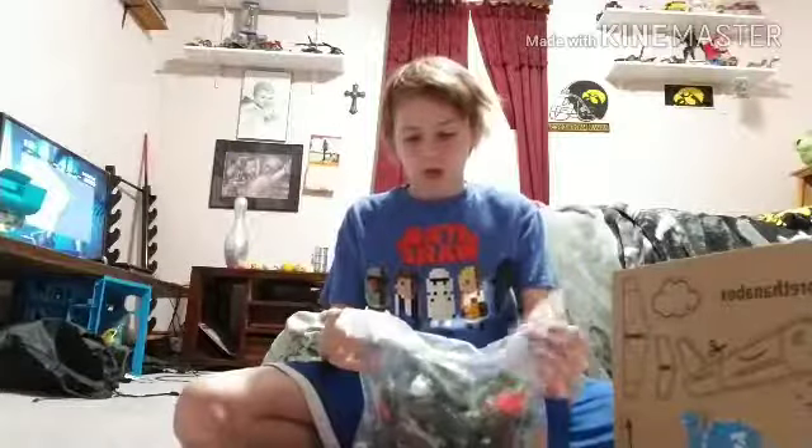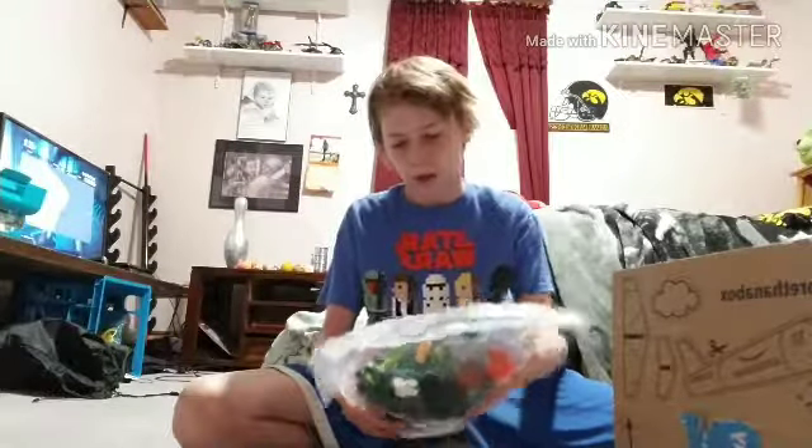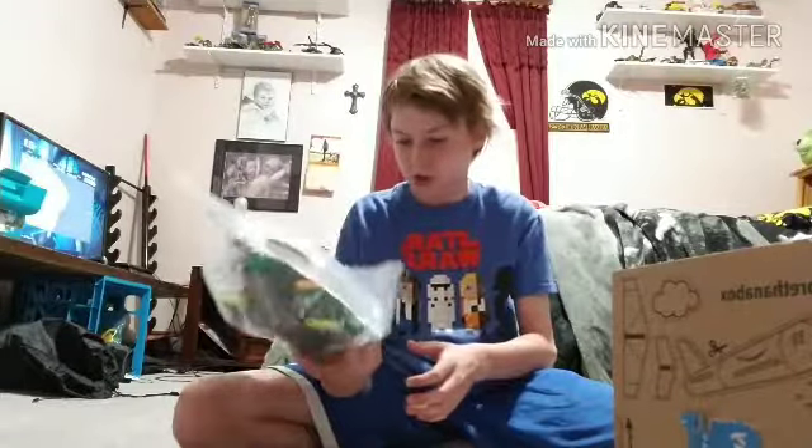If you guys are interested in Bionicles and want to buy a one-pound package, the link will be in the description down below. In case you're curious or want to buy a Bionicles package, here's what's in it if you can get a clear look.